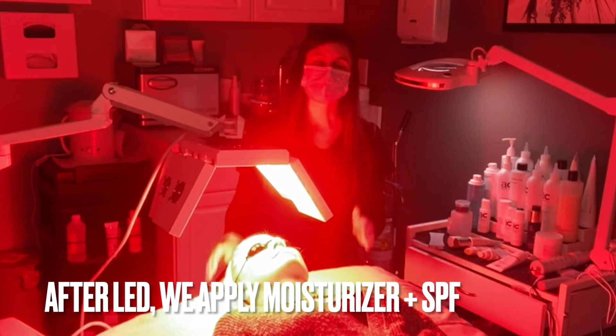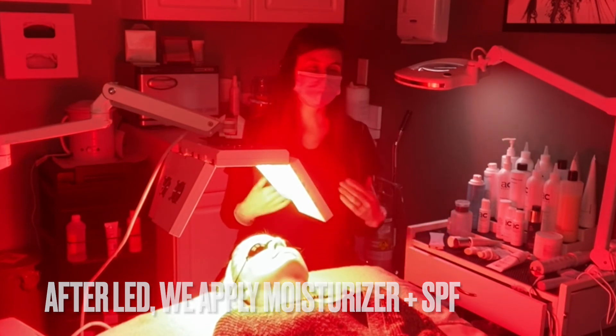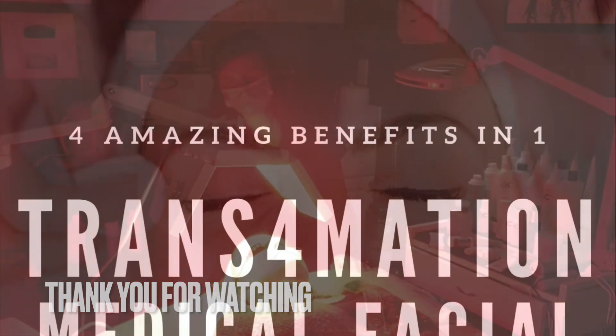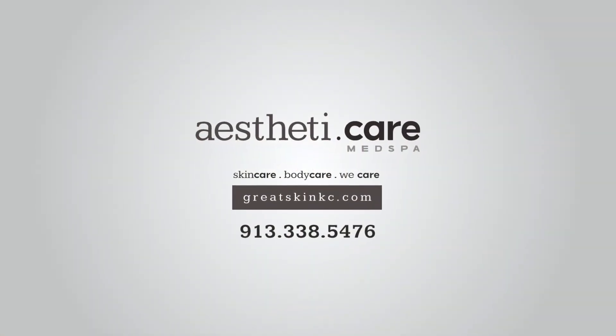After we finish with the LED session, we're going to finish up our patient with a nice moisturizer and sunscreen, and then we will send her on her way. Thank you guys for watching — we'll see you next time!